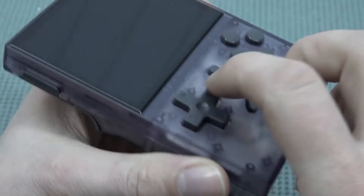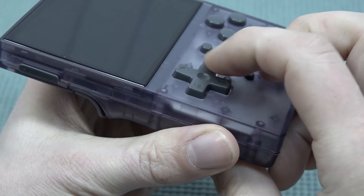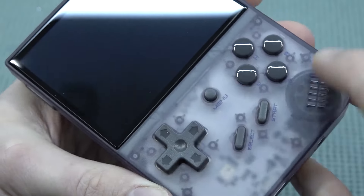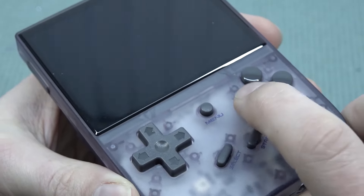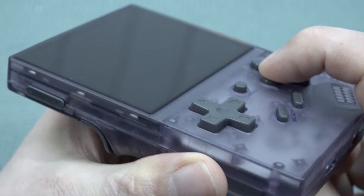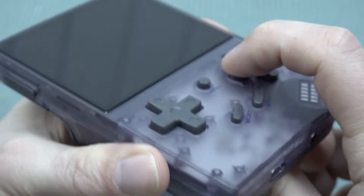The d-pad feels very nice, and later on we're going to test it out with some fighting games to see how it actually plays. We have Select, Start, and a menu button. A, B, X, and Y are on the front — the press itself has a long travel but tiny buttons, and they feel quite comfortable.